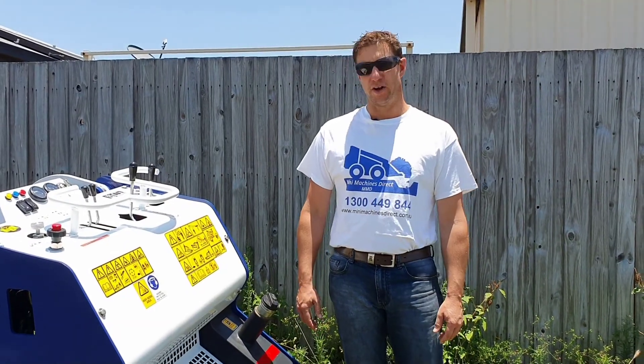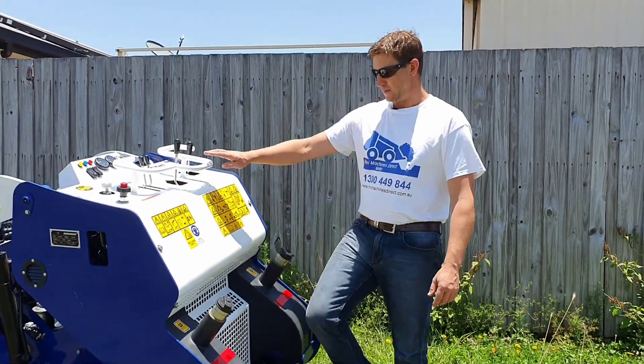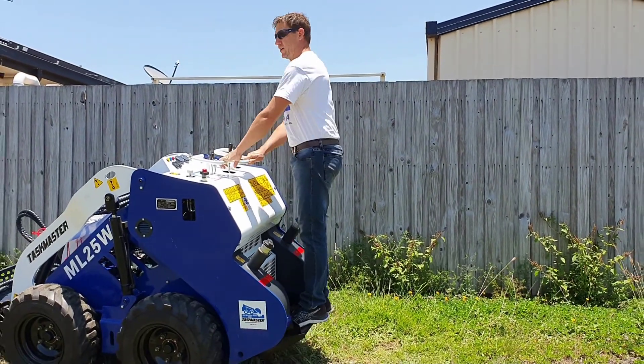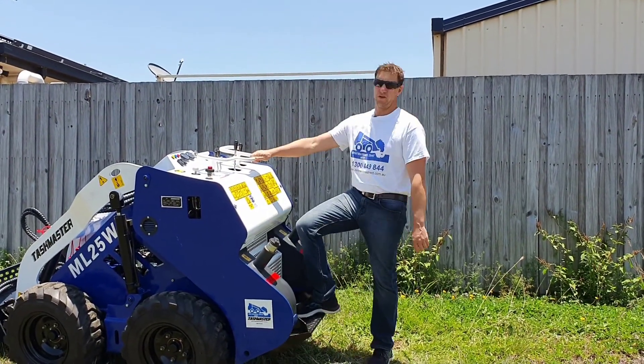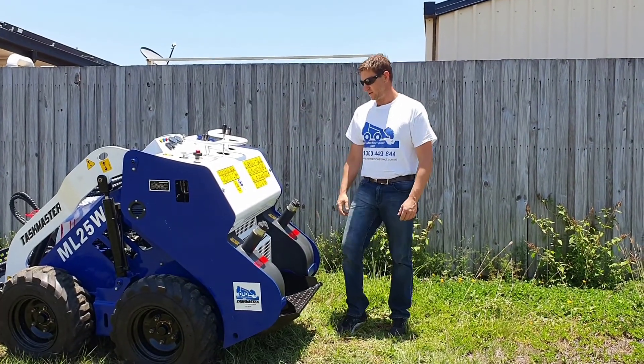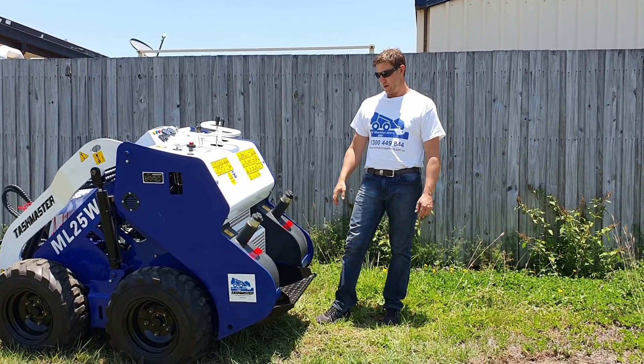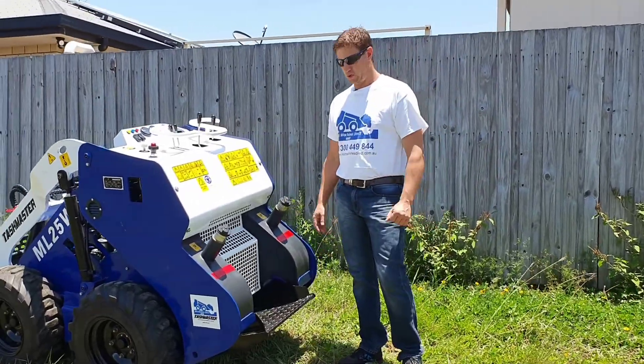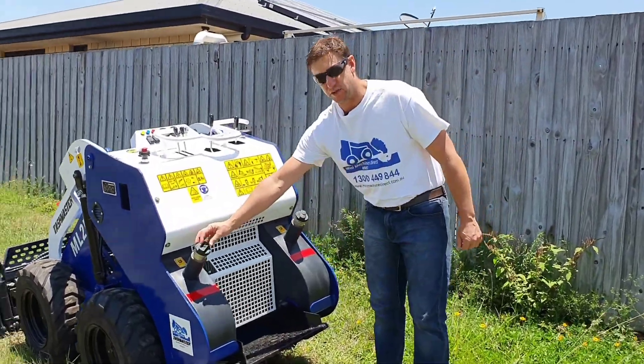We're around here at the operator's station. The operator's platform itself is sprung, so it's a lot smoother travelling for the operator as you're going over rough ground, etc. You've got dual fuel tanks here. They're self-balancing for even weight distribution, with lockable fuel caps on each side.